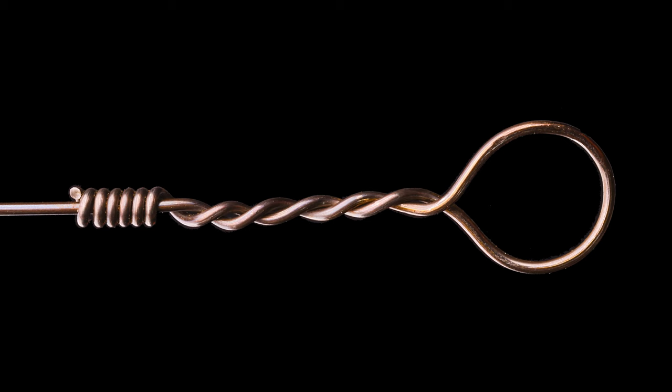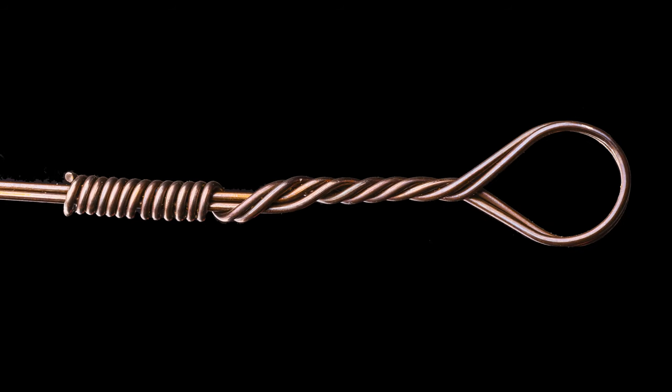Hi, I'm Warren, you're watching Toyed Fishing. In this episode I'll show you how to make a single haywire twist and a double haywire twist. I'll also explain why this is the best wire connection available to anglers.